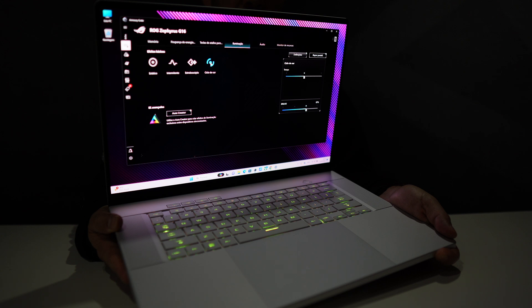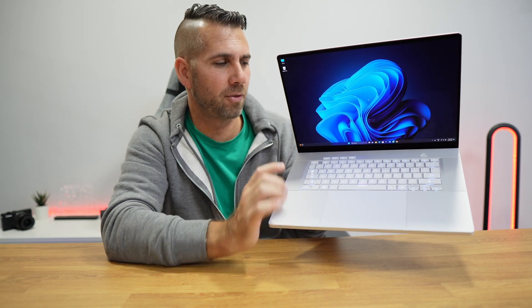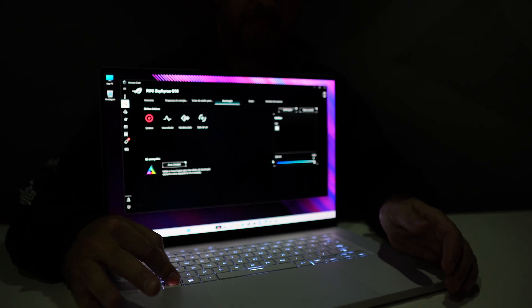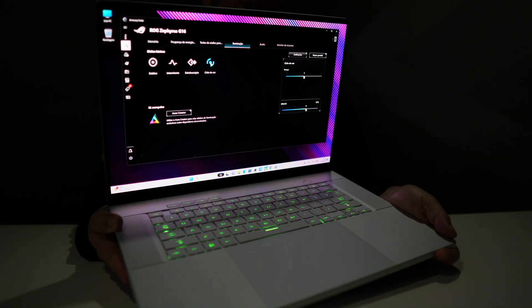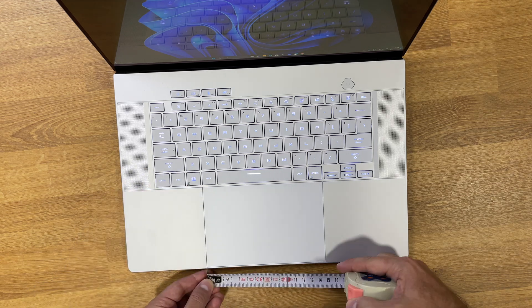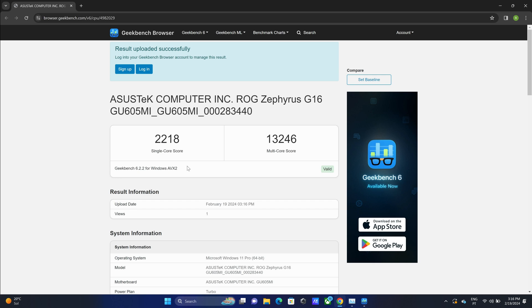It has a chiclet keyboard that is super comfortable with a key travel distance of 1.7 millimeters and customizable RGB. Don't worry if you're in an office — you can deactivate the RGB entirely, or just use the white backlight, or choose any RGB color scheme. It's according to your taste. The trackpad is just awesome at 10 by 15 centimeters — great precision, huge size for any kind of work. It's possibly the biggest trackpad I've used so far.